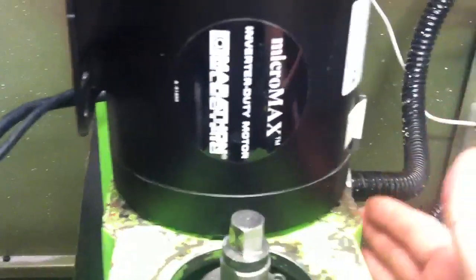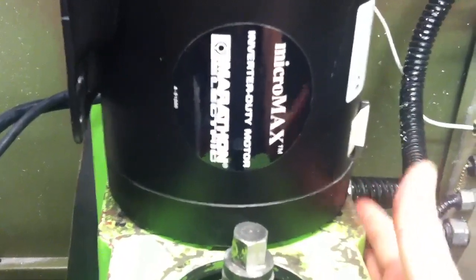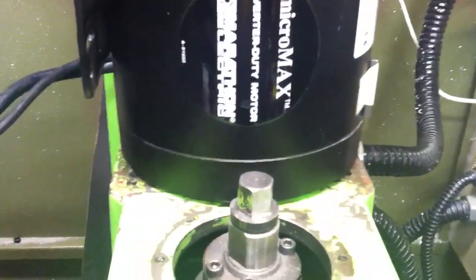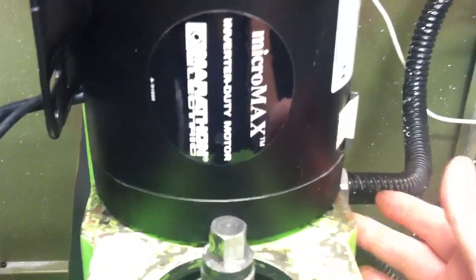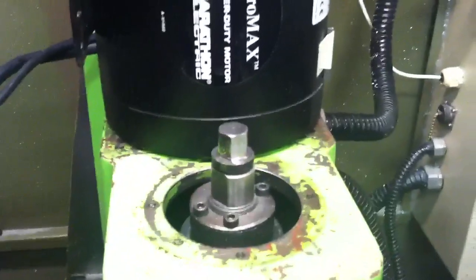I'm thinking the motor mount itself is going to be an aluminum plate, and then it's going to come around with plates on the side. I'm going to put the mounting screws on the end — drill and tap holes on the side — and mill slots in the side plates so it'll basically saddle this and have slots for adjustability.